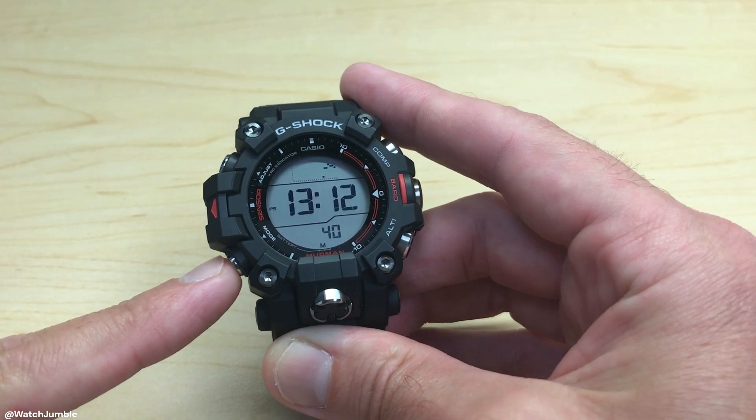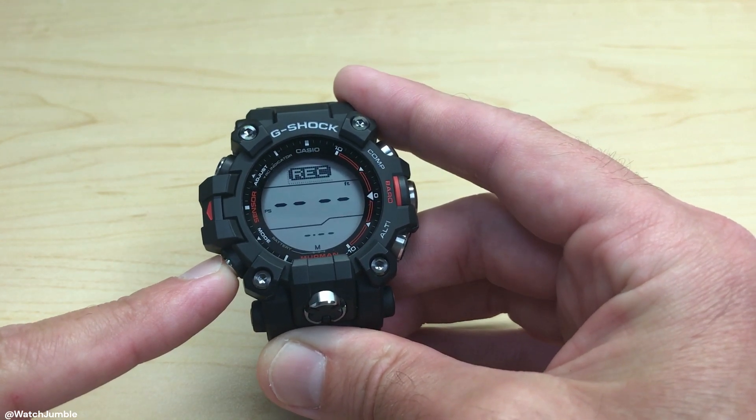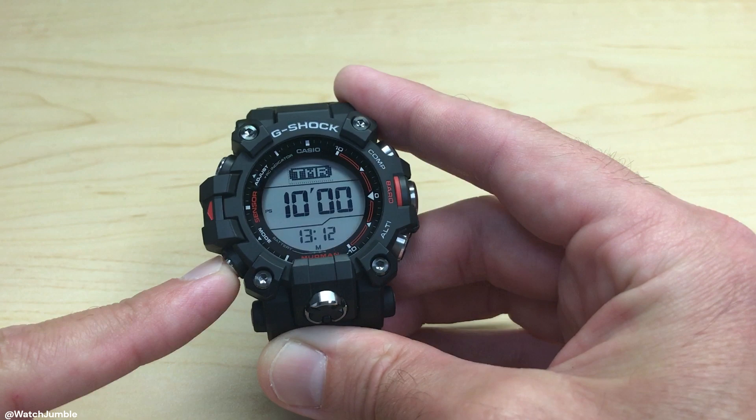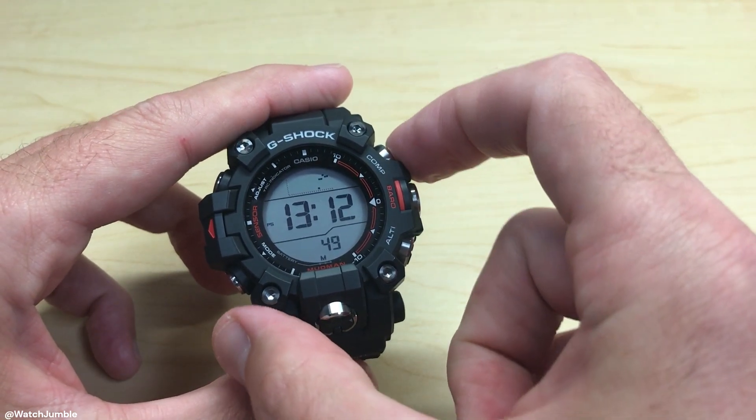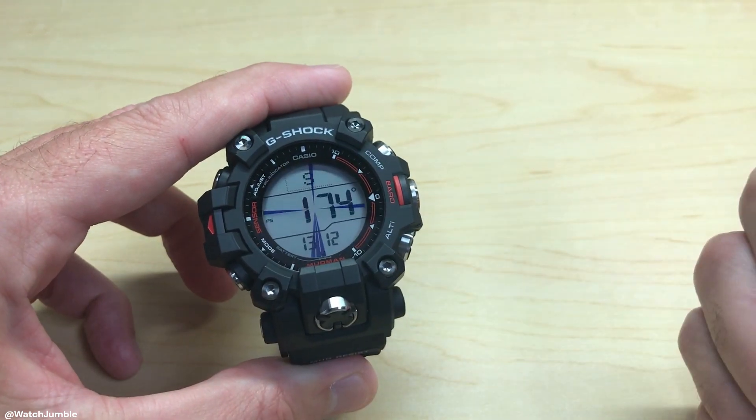If you press certain buttons, you will hear that beeping noise. You'll notice as I'm pressing the mode button, we can hear the beeping noise. If I go to, let's say, my compass — beeping noise.